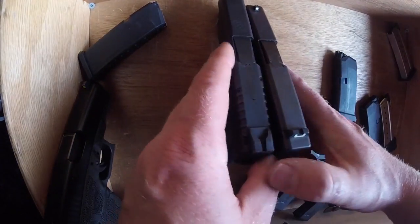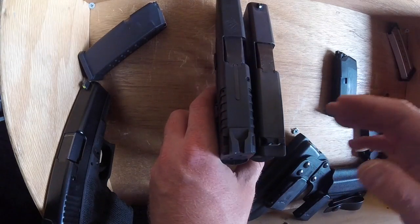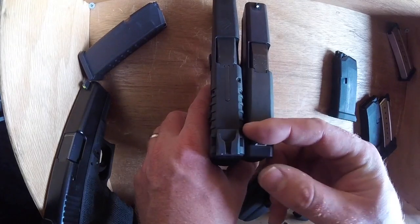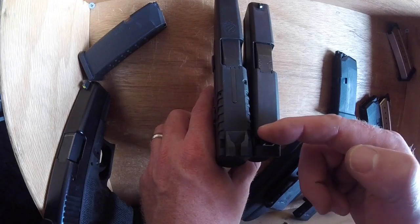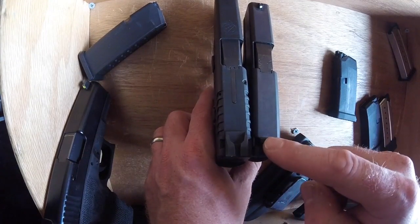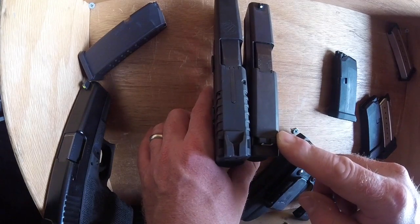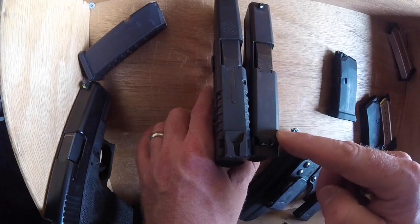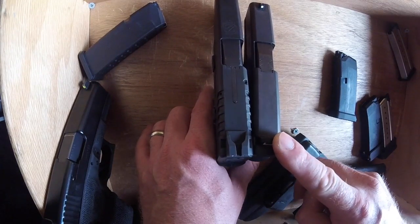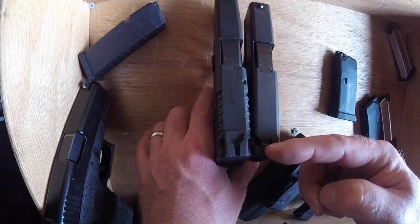I haven't changed the sights on these because I wasn't sure if I was keeping them. I'm running the factory sights to compare them as they come. I don't know very many people that are a huge fan of Glock sights, but there's enough of a ledge there to use them in one-handed manipulation. They are plastic and you can break them. But they do their job. Anybody that tells you that you have to upgrade the sights to use the gun well — like you're crazy if you don't have night sights — that's just not the case. With a good flashlight, you can use these sights as long as you need to.